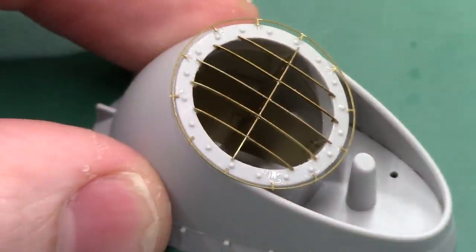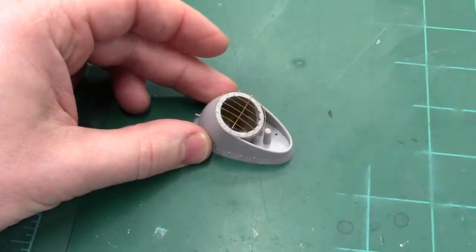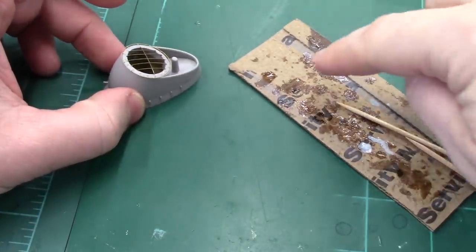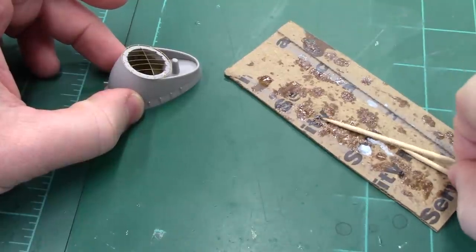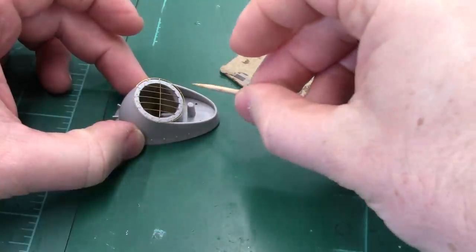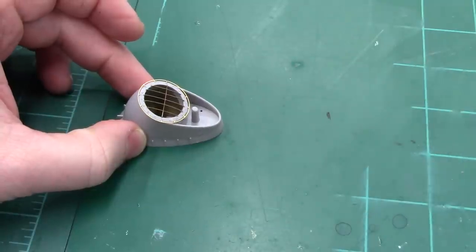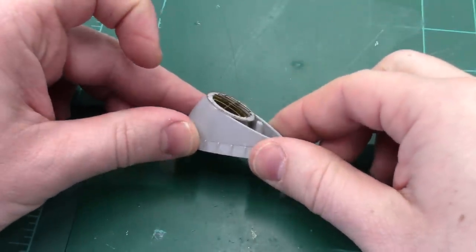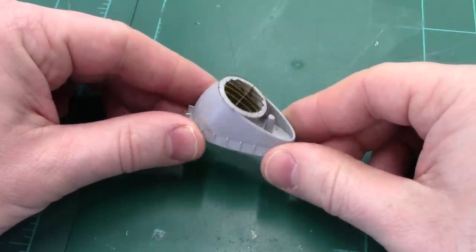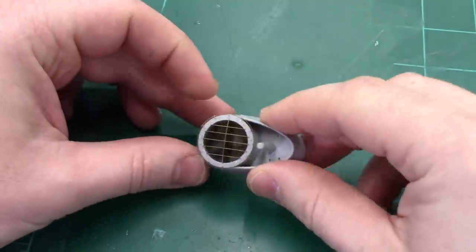As far as putting photo etch in, it's just like doing styrene small tiny parts except it's with super glue. I use a messy little piece of cardboard, put a dab of super glue down, grab a sharp toothpick, transfer a tiny little bit, put it where I want it, and then set the piece down. It takes practice — steady eyes and steady hands — to get everything in place.